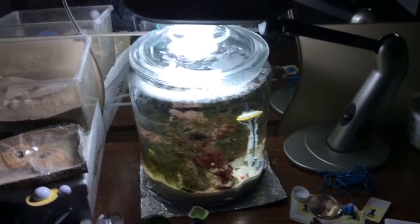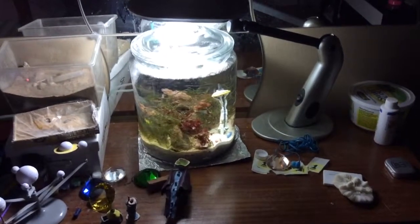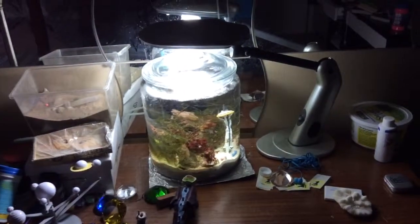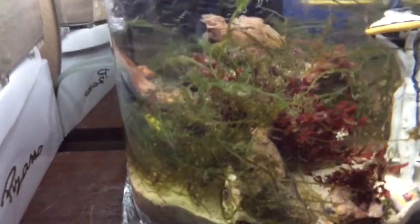Alright, so this is an update on my Reef Ecosphere jar as of February 15th, 2016. As you can see, a lot has changed since the last time I recorded this. For one, there's a yellow Watchmen goby inside here along with a pistol shrimp.